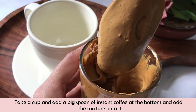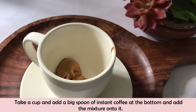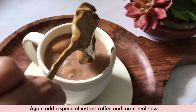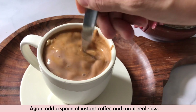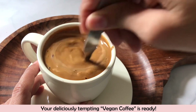First, we add our beaten coffee to the bottom of the cup. Then I add our flavored oat milk on top. On top of that, we add the coffee mixture. Now it's time to mix everything together, and our instant vegan coffee is ready.